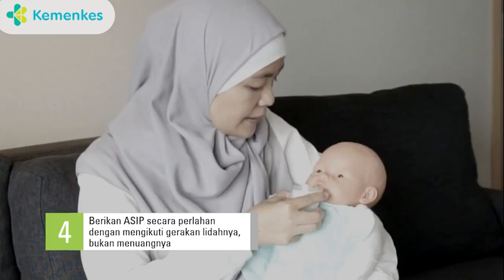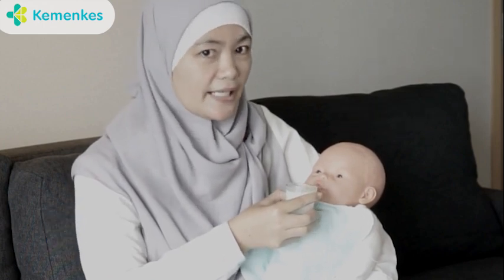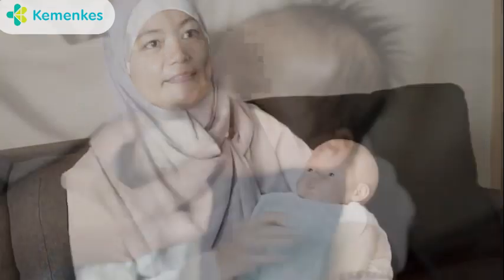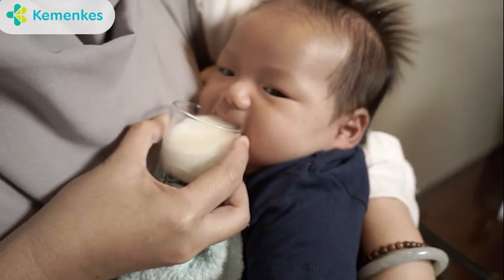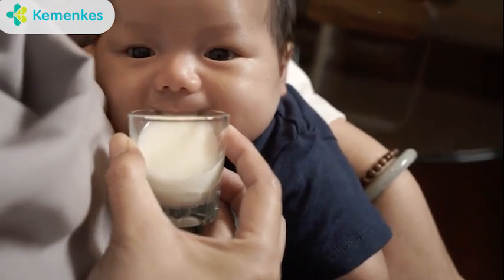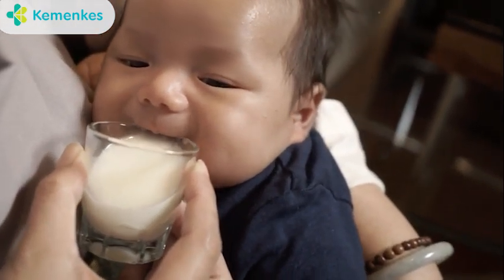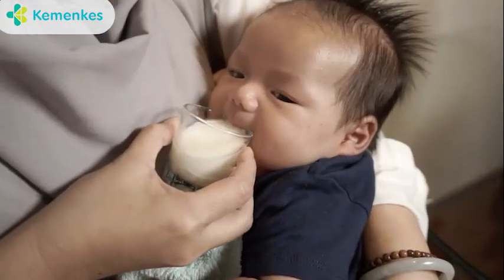kemudian kita perlahan memberikan hingga ASI perah ini habis. Demikian cara memberikan ASI perah dengan cangkir. Terima kasih telah menonton!